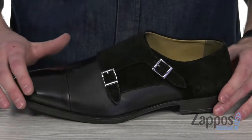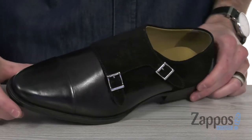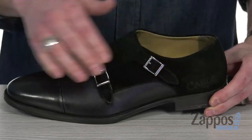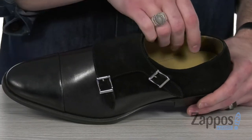This beautiful double monk features a calfskin leather with a cap toe, and you got the suede at the back and on the top of the vamp to give it a polished, refined look. Got the polished buckles with the goring underneath of that double monk strap design to give it a sleek and comfy ride.